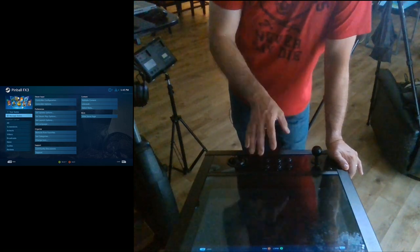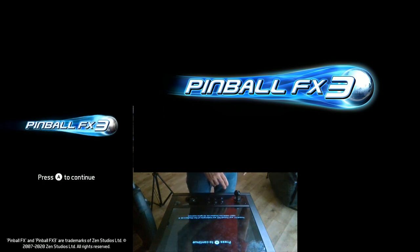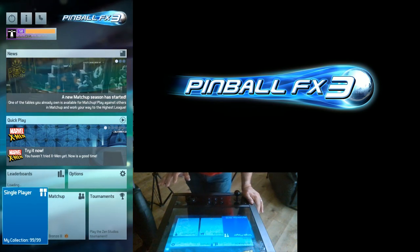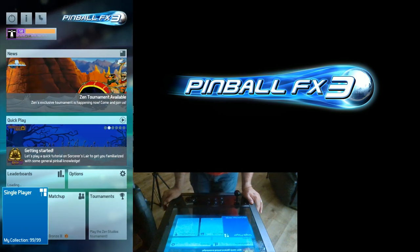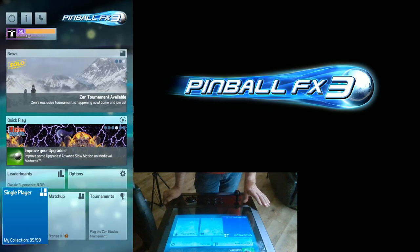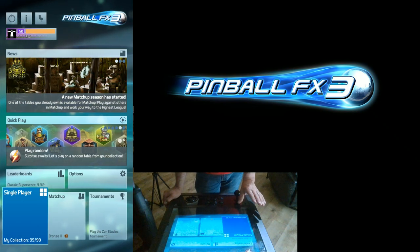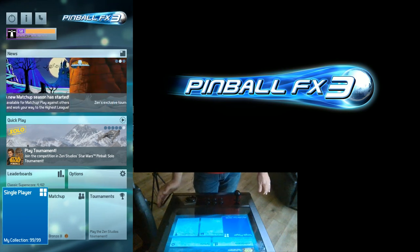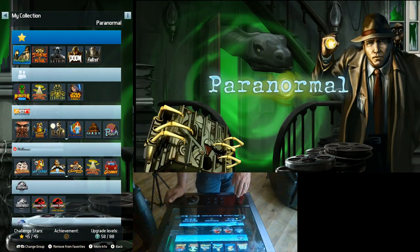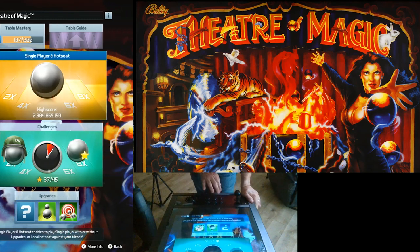Give me one second to reconfigure the screen and then we'll go ahead and do some testing. Everything is set up and now we should be able to go in and test the configuration. Again, this is with the arcade control deck — that's always a big thing because of the two differences. I do not have access to the original control deck any longer, but I believe all you need to do is go in and do the left analog stick nudge on the X and Y axis and you should be good to go even using the same configuration file. We'll go ahead and test it on Theater of Magic.